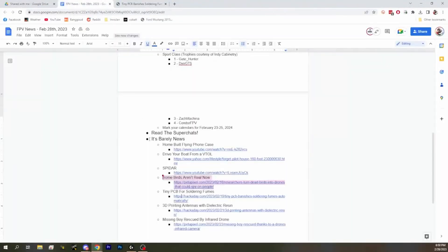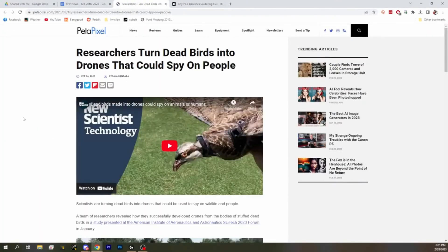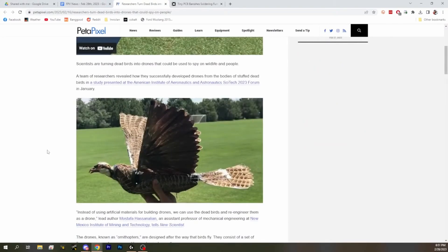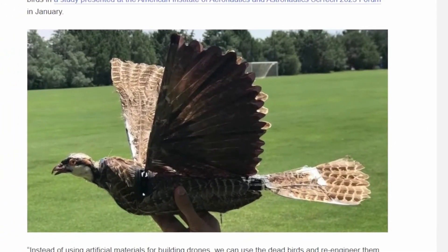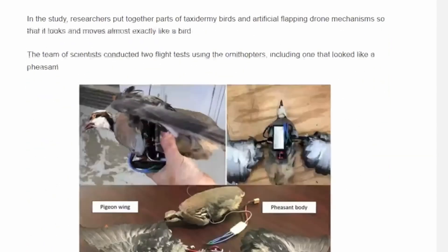I titled this next one 'Some Birds Aren't Real Now.' We've heard about birds aren't real — well, it turns out some birds now actually aren't real, because researchers are turning dead birds into drones to spy on people. This is a taxidermy bird with a drone inside of it. Stuffed dead birds are getting drones, propellers, wings, and then they're using them to spy on people because they look like real birds.